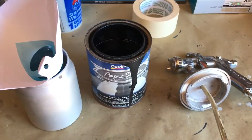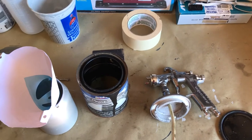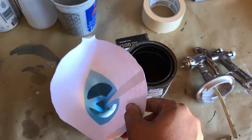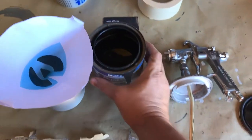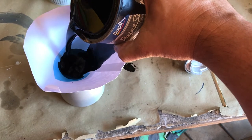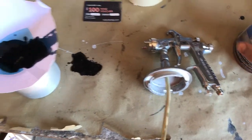Here's the other way — get you some lacquer like this, Duplicate Color pre-mix. You can get it at AutoZone. Get your gun and mix some of the lacquer in the gun.